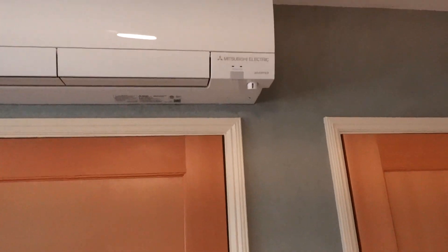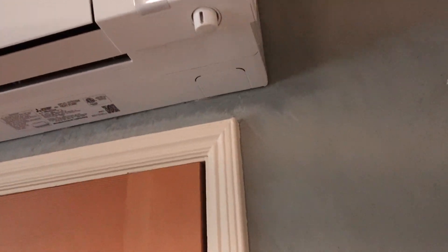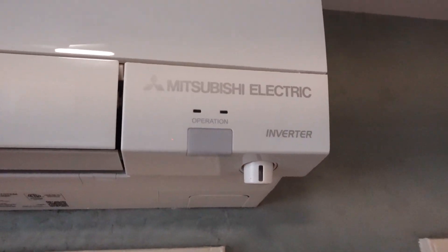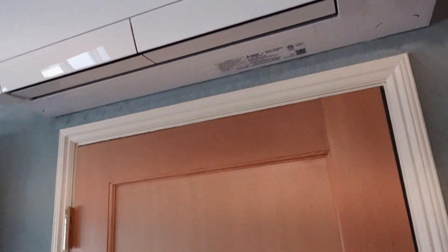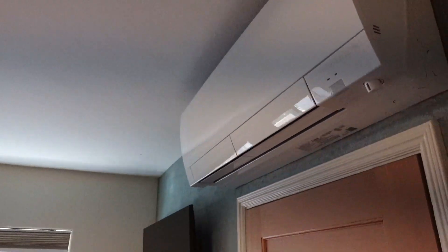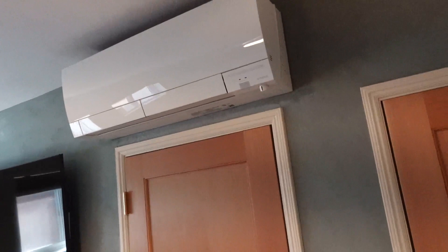What's going on Amazon? Today we're reviewing this Mitsubishi mini-split, as you can see right there. Really nice mini-split. I'll show you how to operate it, but before I do I'll go through some of the features on it.